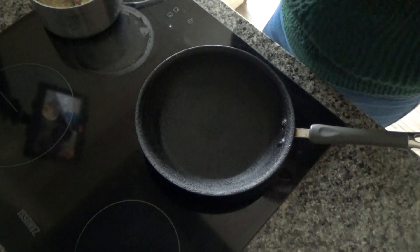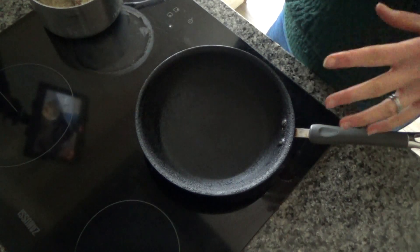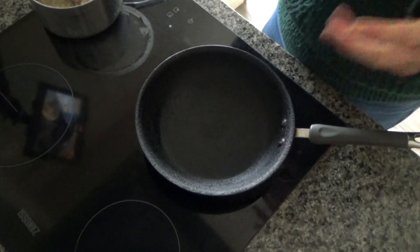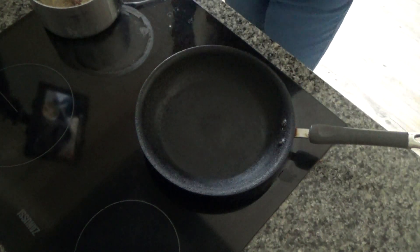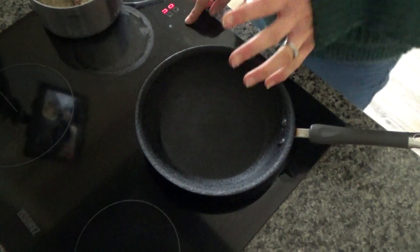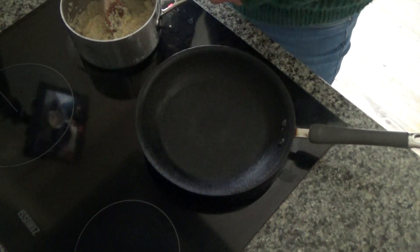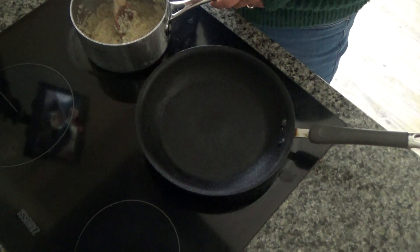I've decided to make it today for my breakfast and I can't wait — it's just me eating it so the portion size is only for one in this recipe. But if you wanted to double up, triple up, or quadruple up then you could. So the first thing I did was I soaked some quinoa overnight in a bowl.